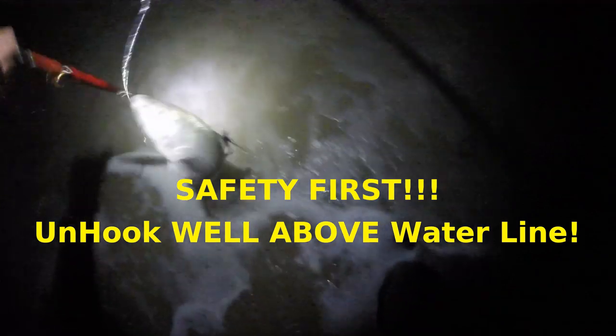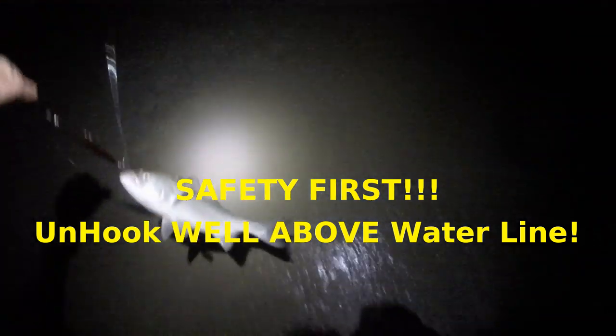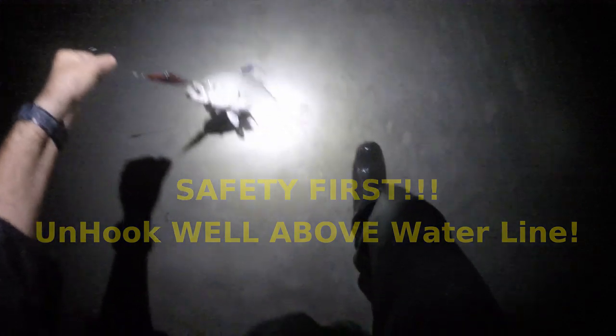First fish of the night — grab the black needle. Surf is raging. I'm going to get him going and maybe we'll get something bigger tonight. He grabbed that needle.